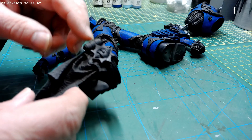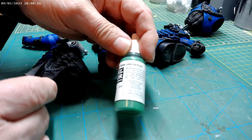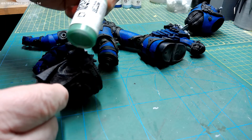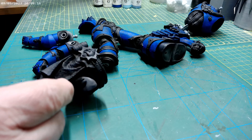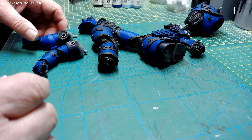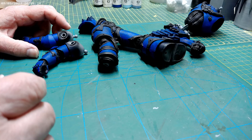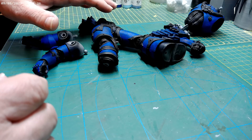Following on from the other figure I've done, things like the grenades — I think I painted them in the part green color. So I'm going to do that with those, and then yeah, we get on from there and we'll look at getting into the gold.